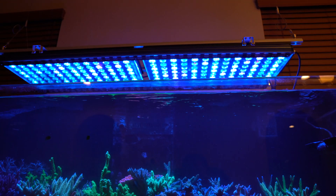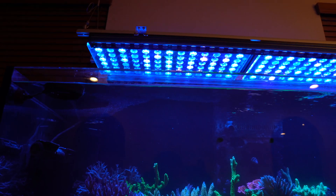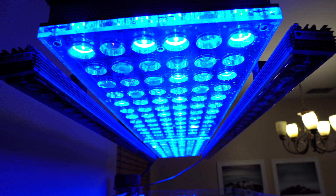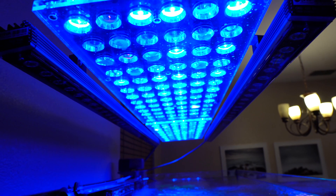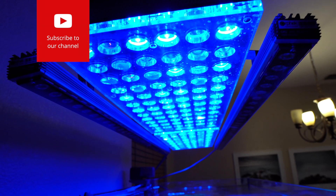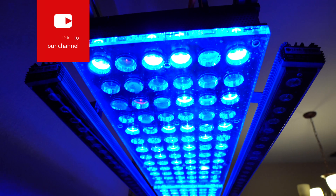So these are my Orphic Atlantic V4 Gen 2 lights, and some of these LEDs have died on me. Just like with all LEDs, they started flickering and then they started dying. So I do have a few of them that are dead.